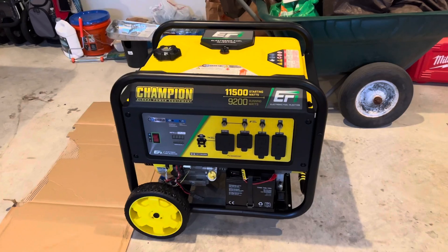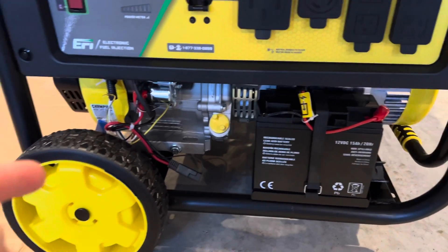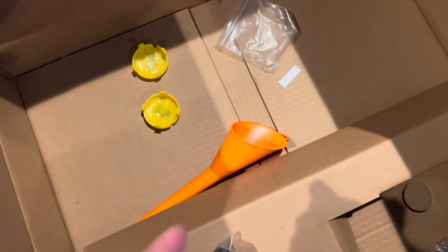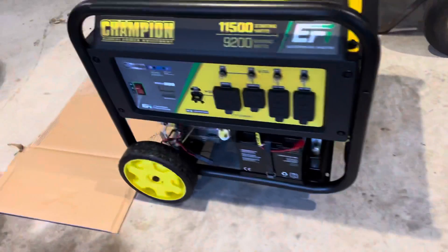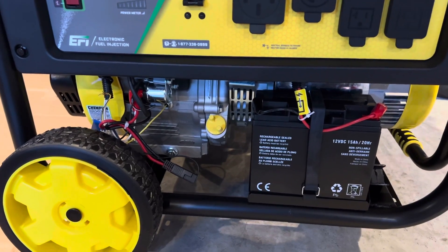We got the generator finally upright — everything's installed. You got the battery here; it comes pre-installed from the factory, you just need to connect the wire. Add some oil and it'll be set to go. On the pack here, remaining items: I've got to put the hubcaps on the wheels. Comes with the funnel, oil is supplied. This is the battery tender that comes with the unit for when it's not in use. We'll get some oil hooked up and then start our break-in period.